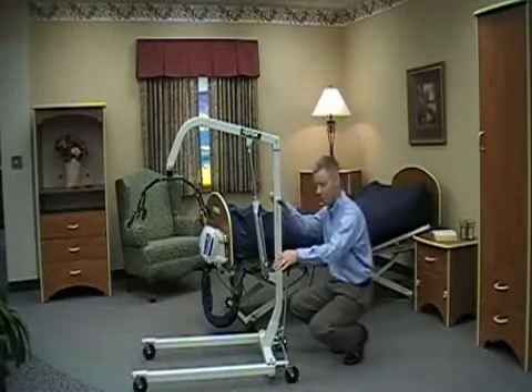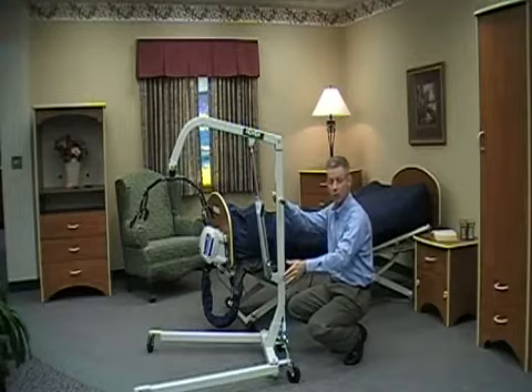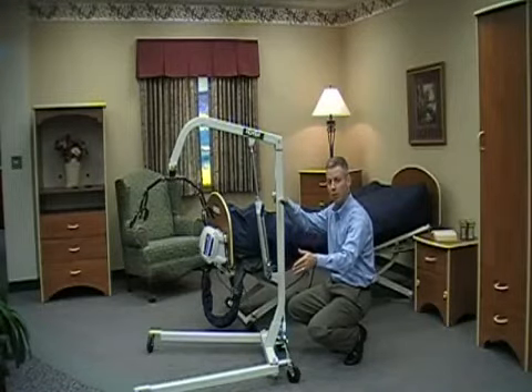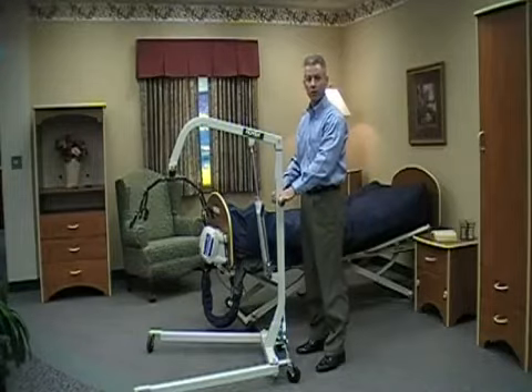There's a spreader bar at the back. The spreader bar is designed to open the base so that you can get around larger objects such as chairs, wheelchairs, or anything that may be in the way. We also recommend that you open the base for any lifts or transfers that you're going to complete, and we do not recommend that you use the HML 400 as a transportation device.